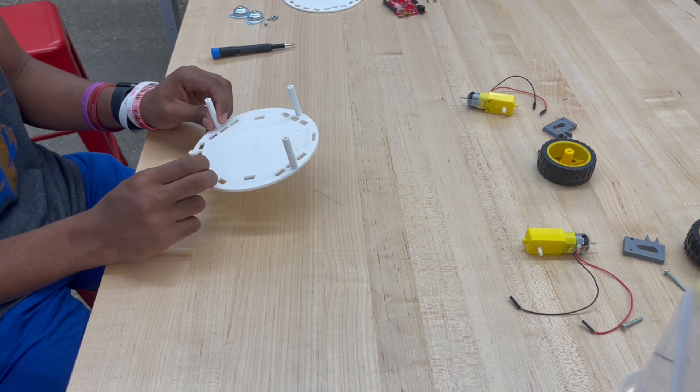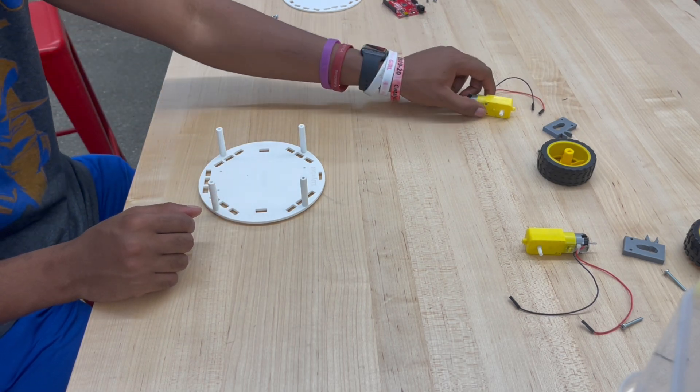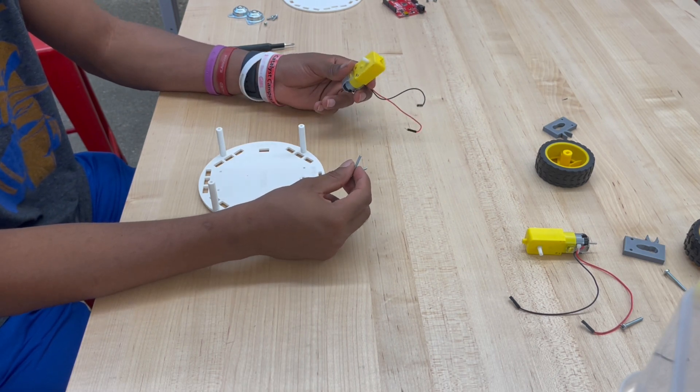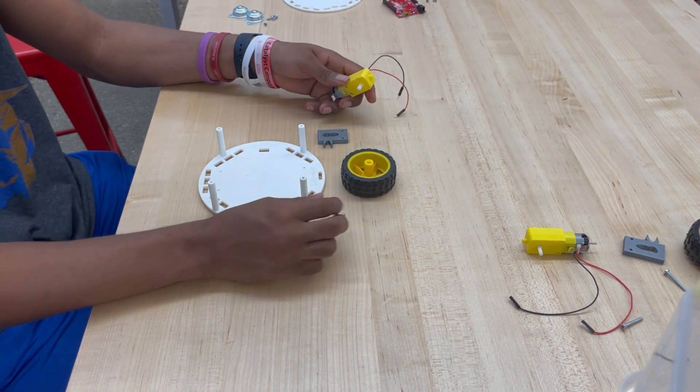Now that we are done attaching the bottom of the LilyBot to the standoffs, we're going to set this down and begin dealing with the motors. Go ahead and take one of the motors, two of the 25-millimeter screws, a motor mount along with the tire, and set them close to you.